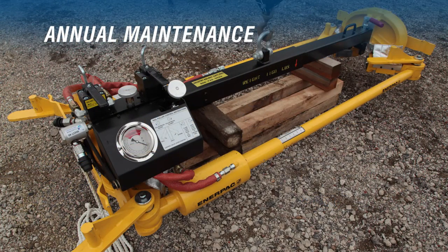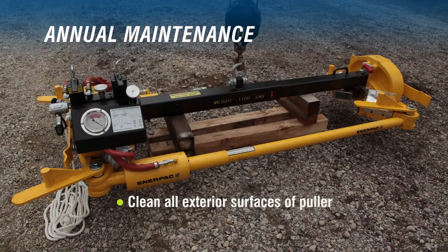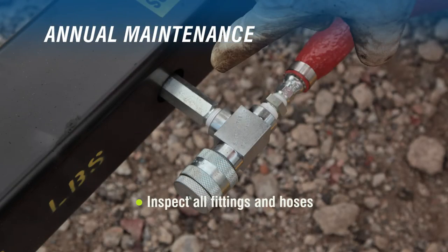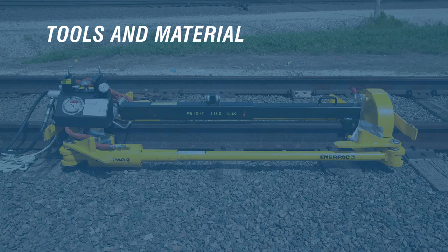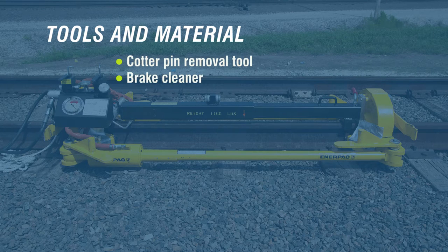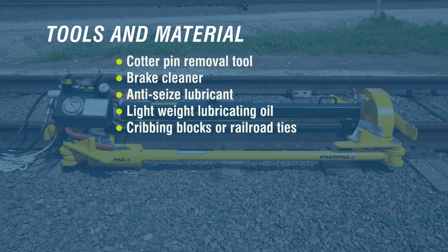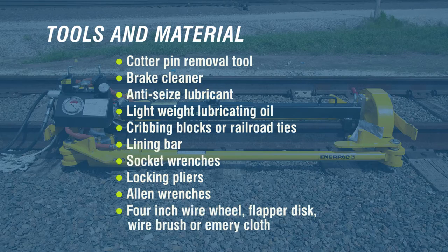Next, let's talk about the annual maintenance requirements. We will clean and re-grease all pivot points, lubricate the speed valve and lock valve, clean all exterior surfaces of the puller, inspect or replace the rail puller jaws, inspect all fittings and hoses, and replace any worn or damaged decals. The tools and materials needed include a cotter pin removal tool, brake cleaner, anti-seize lubricant, lightweight lubricating oil, cribbing blocks or railroad ties, a lining bar, standard mechanics tools such as socket wrenches, locking pliers, and allen wrenches, and a 4-inch wire wheel, flapper disc, wire brush, or emery cloth.